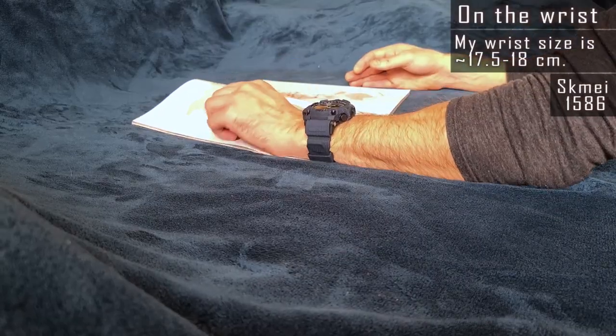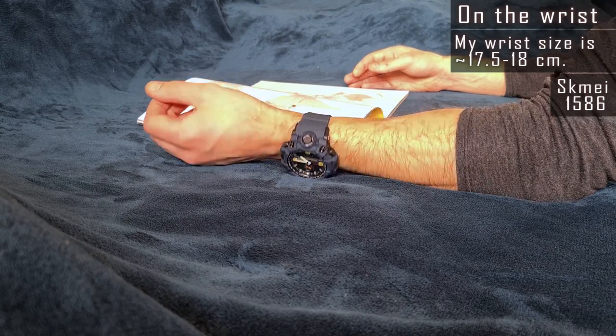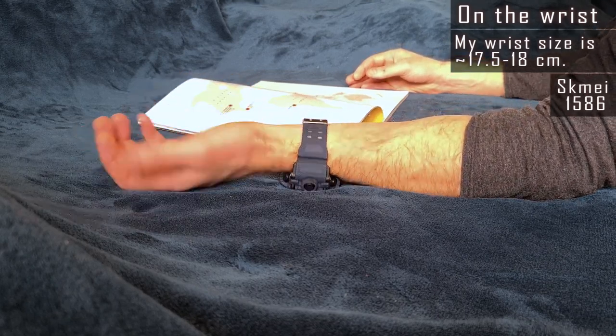These are very big watches. Check how they look on my 17.5 centimeter size wrist — they would fit a larger wrist better.